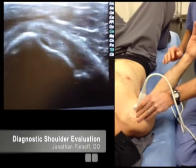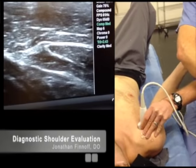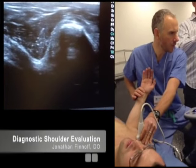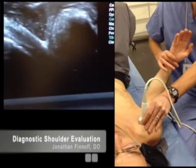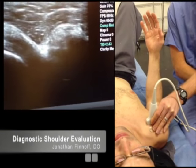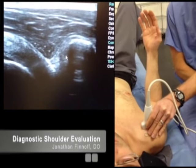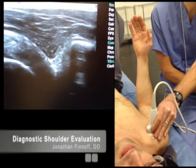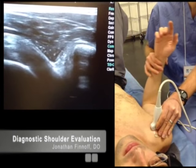After looking at the subscapularis, I like to move a little bit more medial and increase depth. Right here is the coracoid process. You can internally and externally rotate the arm while looking at the subcoracoid bursa, which sits just superficial to the subscapularis — between the coracoid process and the subscapularis. As you internally and externally rotate, look for bunching and thickening of tissue in that area.